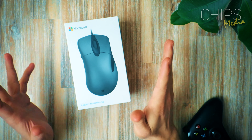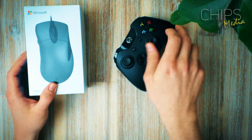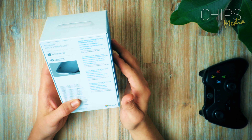So looking at a fairly small box. We can maybe compare it to an Xbox One controller. It's a really sleek, shiny box. Let's just flip it 180 degrees and see what Microsoft likes to say.